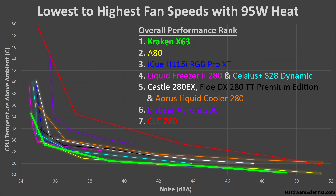Coming in first is the Kraken X63, with really great performance overall — lower temperatures than almost all others at all noise levels, able to get extremely quiet at its lowest speeds, and having one of the lowest temperatures at its highest speeds. Second is the A80, which has great performance too, performing very similarly to the Kraken, but can't get quite as quiet at its low speeds.